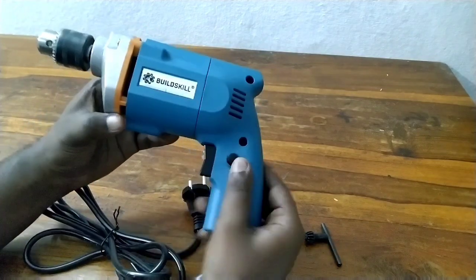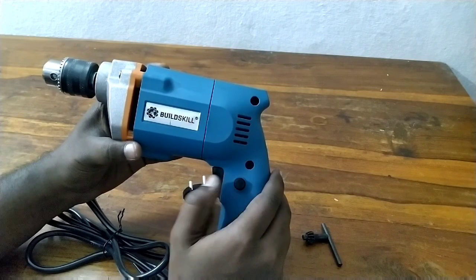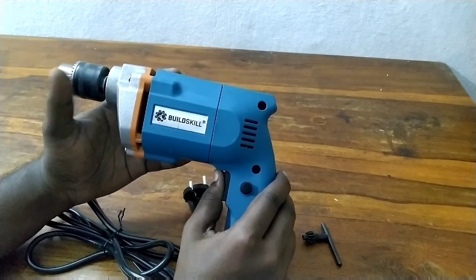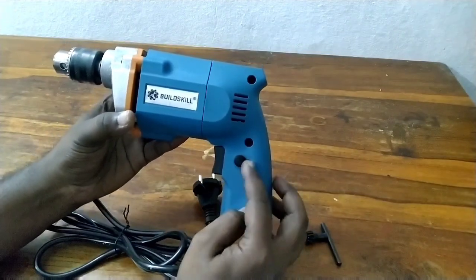We have the drill machine on. We have the speed — normal speed and high speed. Here we have the locking nut.